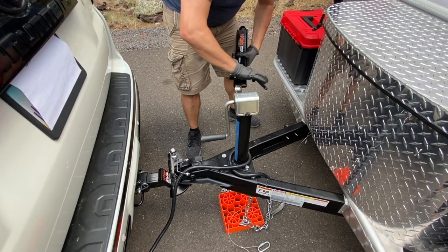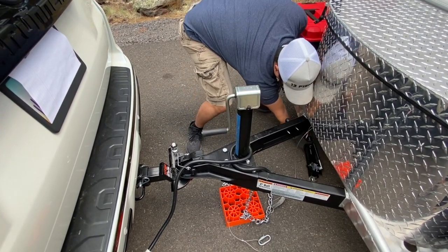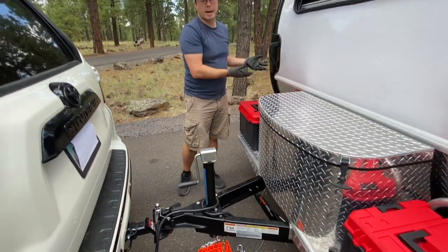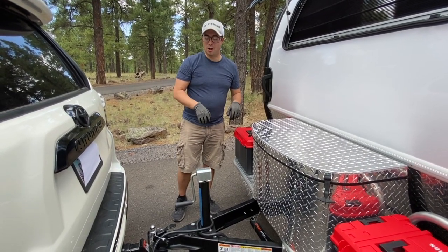If you're going to stay at your campsite, go ahead and just place the sway bar underneath the trailer. If you are going to travel or leave the campsite, please put it inside the camper or inside the storage unit so it's put away and doesn't walk off on you.